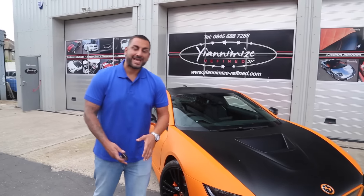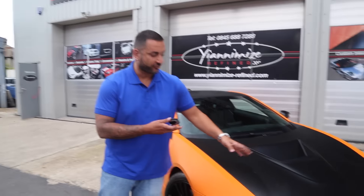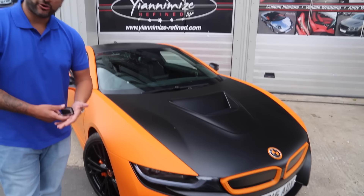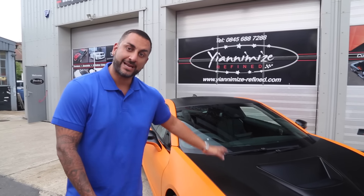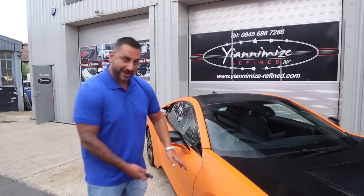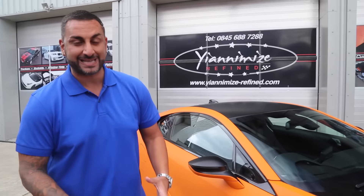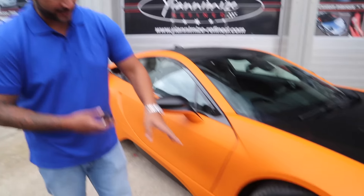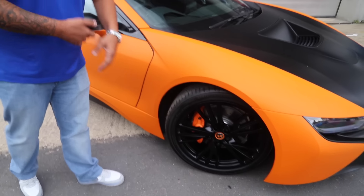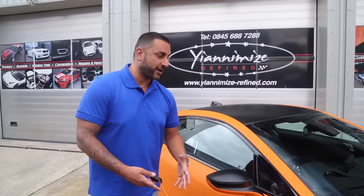So the BMW i8 is now complete. Let's have a little walk around the car so you can see what we've done. If you look at the front grille, we've done that in matte orange. We've done the badge in matte orange and satin black. The bonnet, the roof, and the boot are also in satin black, including the mirrors. As you go around, the rest of the car is in matte orange — it's a fantastic looking car, it really stands out. The wheels are done in satin black and the brakes are done in orange. That is the car complete.